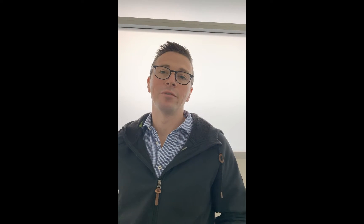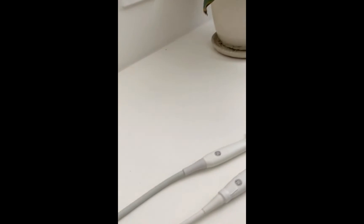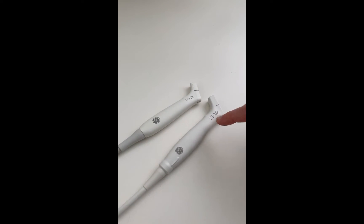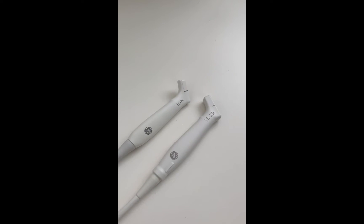Hey guys, Daniel here, and Matt, hi — here from MXK Australia. We've been invited to GE to check out their new hockey stick probe which they released a couple of weeks ago. We've been in talks with them about doing it. We all know their L818i, and now we have the new L6-24, so we've got a high frequency hockey stick available.